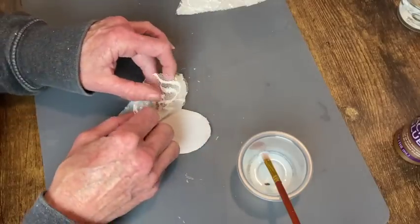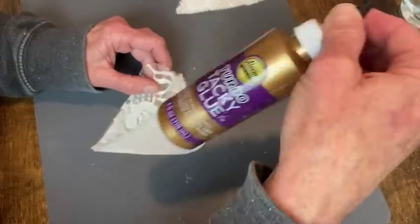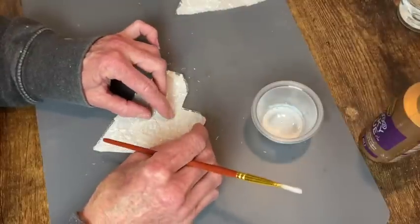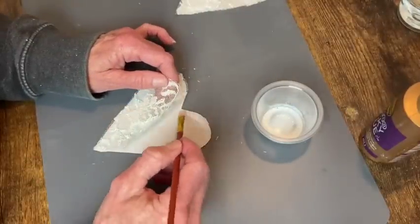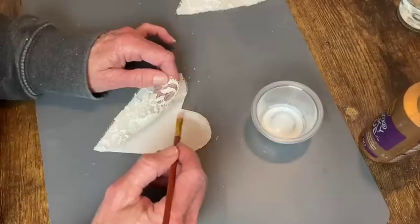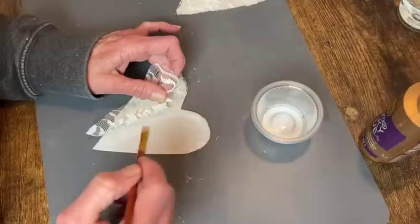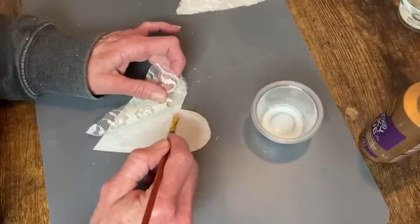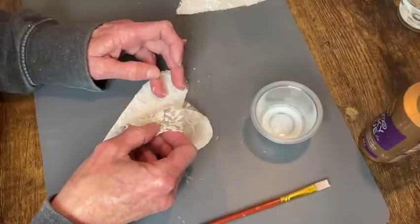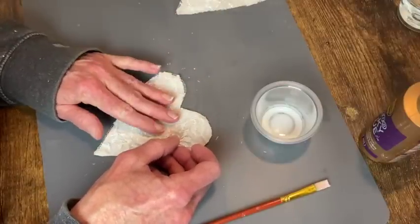I'm going to apply this lace to the front of the fabric with some of my turbo tacky glue. I didn't want to use hot glue because it's lace and it would just show through too much, so I just brush this on mostly around the edges and then in the areas that the lace is a little bit thicker, to try to get it to attach without it showing through too much.